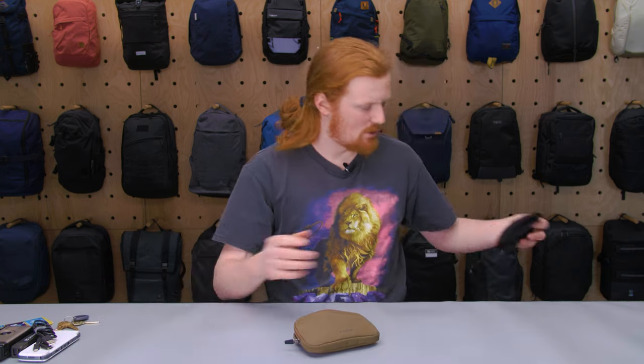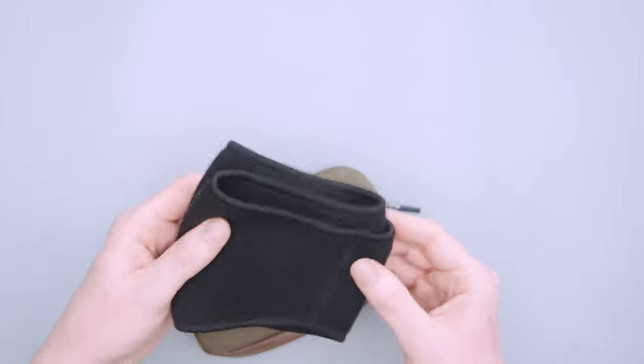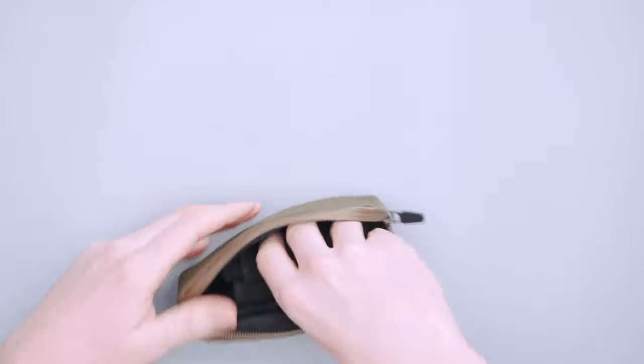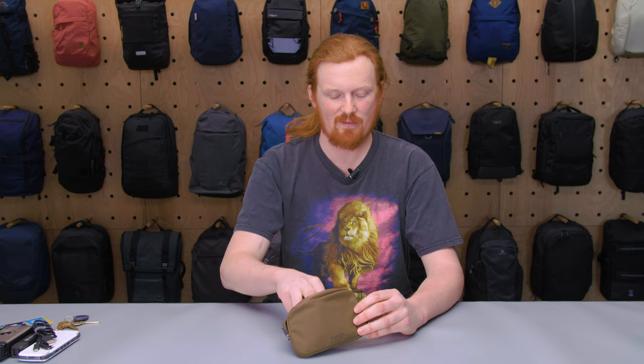I often use this wallet to commute to work and back. If you're heading out and it's not cold now but might be later, you can fit a really small pair of gloves or a headband in there — it'll fit alongside everything else.